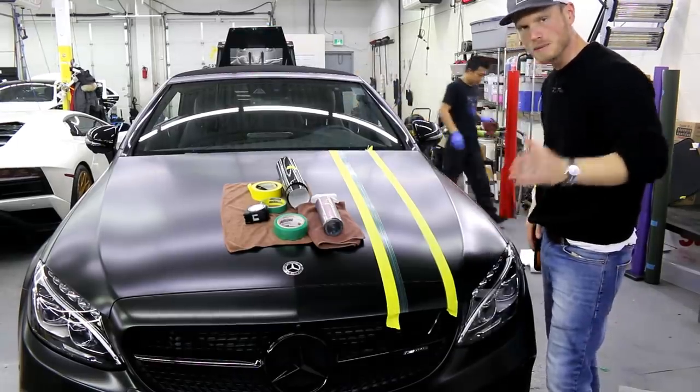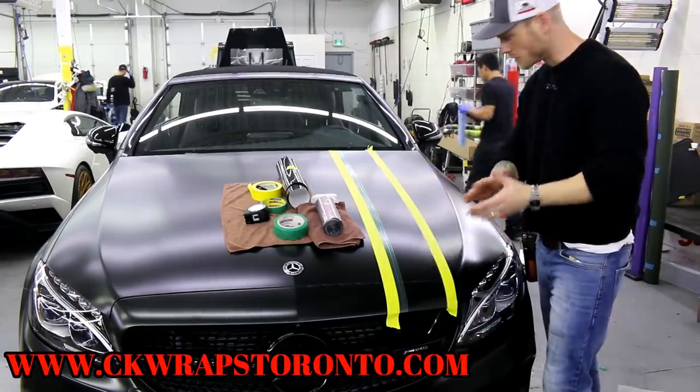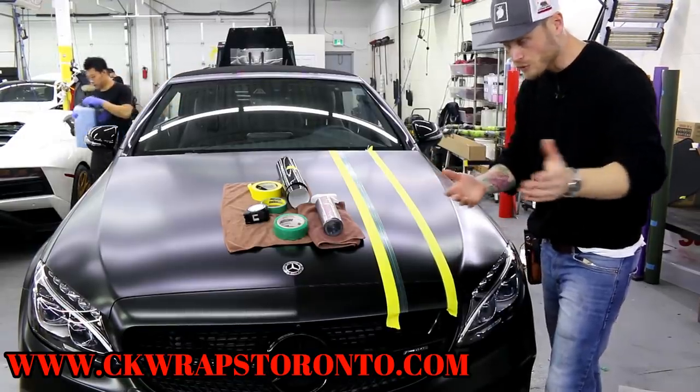What's going on guys? Christian here from CK Wraps. Today I'm going to show you simply how to do some racing stripes down your vehicle. We're doing them on the side of this Mercedes, similar to the Mercedes that come with the stripes like this.